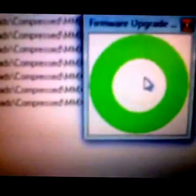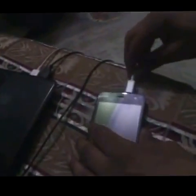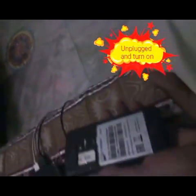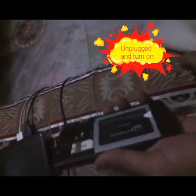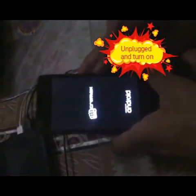A green logo will appear, which means it's successfully done at 100%. Now go back, unplug the cable, insert your battery, put the cover on, and just turn it on — it will now upgrade to Lollipop.